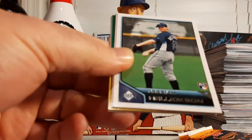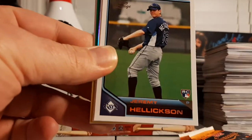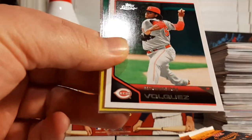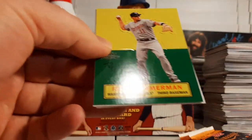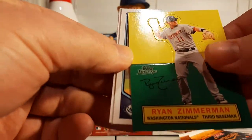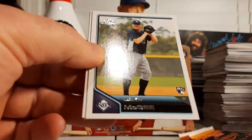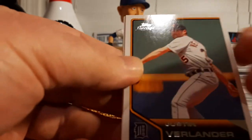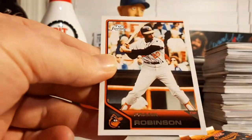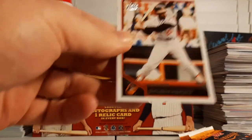Stan Musial, a rookie of Jeremy Hellickson for the Rays, Edison Volquez, an Austin Jackson foil, a Ryan Zimmerman lineage pop-up, Jake McGee rookie, Justin Verlander, and Frank Robinson.